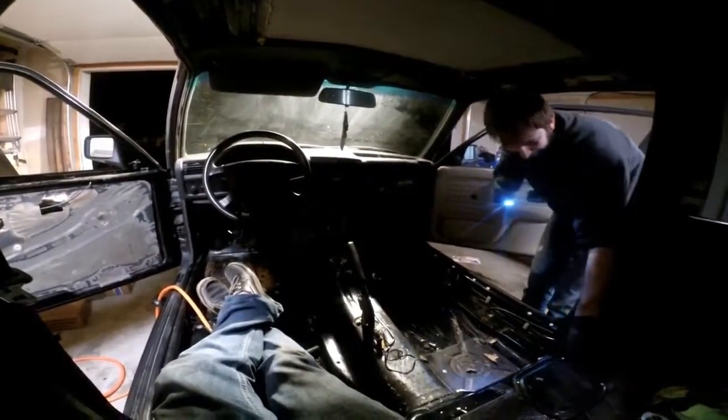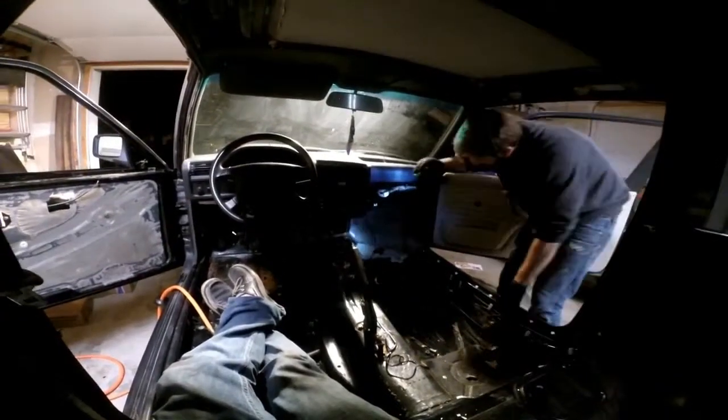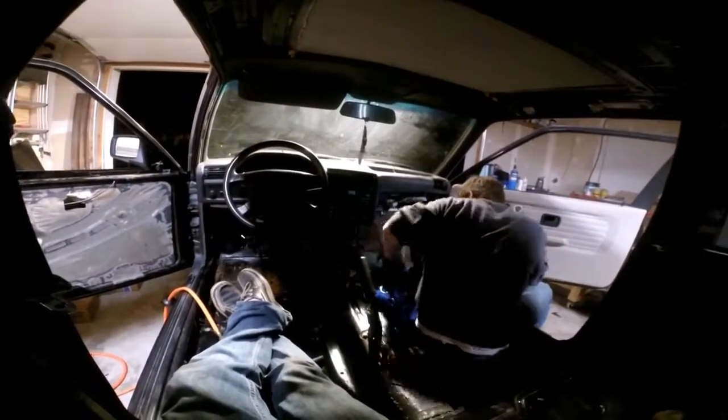Oh yeah, starting to look empty, ain't it? This is what stripping down a car looks like. It's so dark in here.